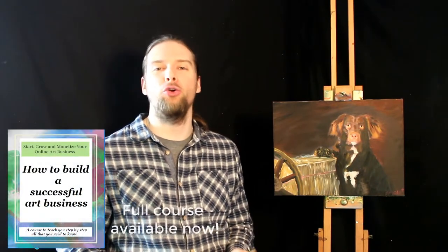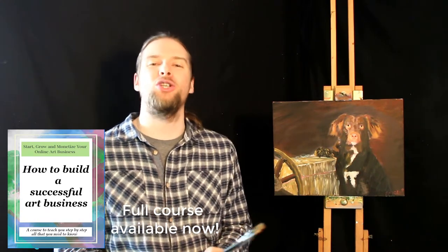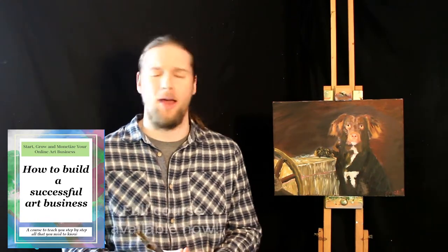Welcome to Art Tips with John — the show that teaches you not only how to build a successful art business but also how to create and unleash your own amazing artistic talent. I am your host John Morris, the painter of memories, and today's show is sponsored by Outreach Art. They are the best at what they do in art courses, and you can learn art from the comfort of your own home, wherever you are in the world.